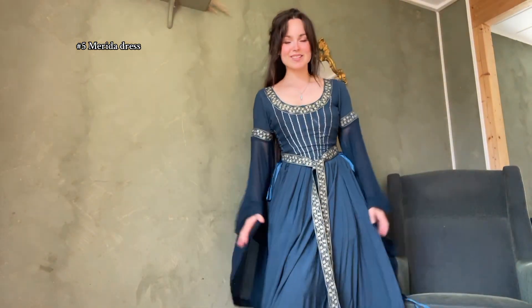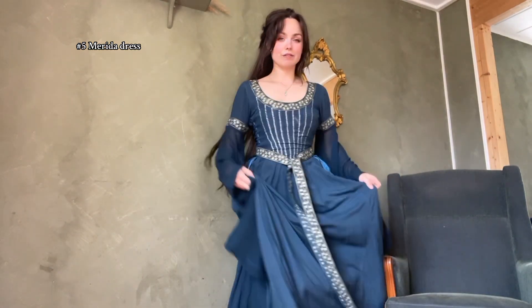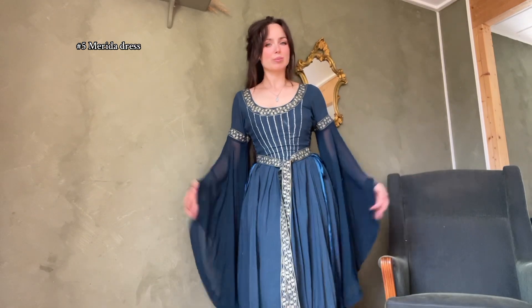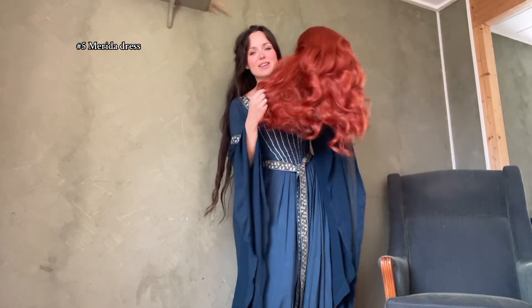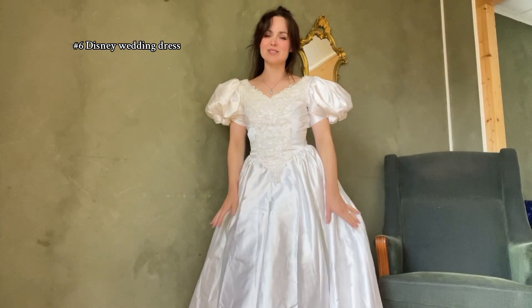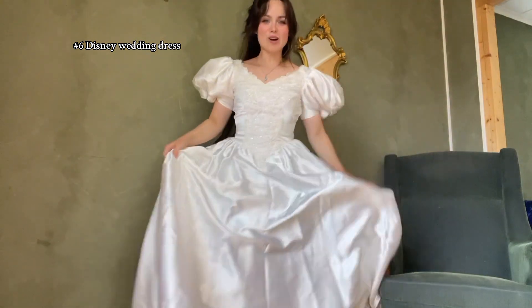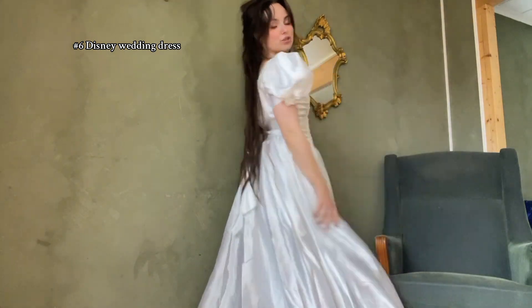Now we have this dress. I like to think of it as my Merida dress, because it reminds me of Merida from the Disney movie Brave. I also have a red wig — it's not as big and curly as Merida's hair, but it might give enough Merida vibes anyway. And here is my Disney Princess wedding dress that I bought secondhand. It's obviously gorgeous, so this could be really cool for photo shoots.